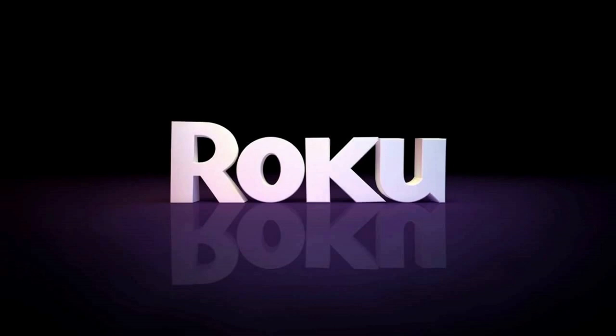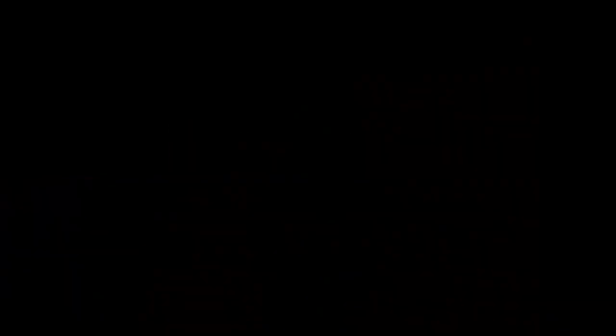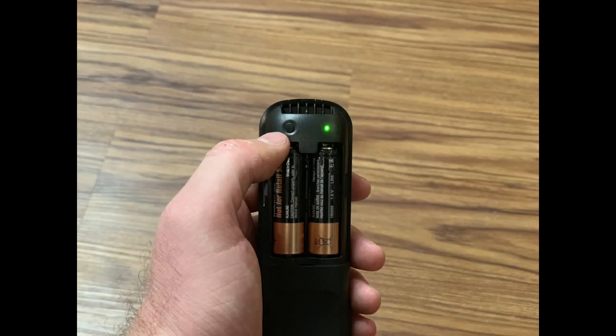Now let's walk through the steps to set up your Roku Ultra. Step 1: Make sure to remove the battery cover off of the back of the Roku Ultra remote and put batteries in the remote. The Roku Ultra comes with two fresh AA batteries.